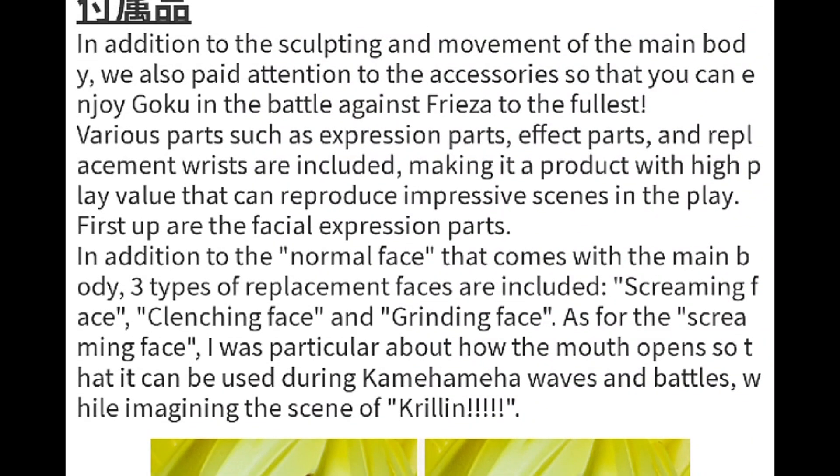'In addition to sculpting and movement of the main body, we also paid attention to the accessories so that you can enjoy Goku in the battle against Freezer to the fullest.' If that doesn't confirm it, I don't know what does. But there's something interesting about the accessories portion, because I thought this was weird when it was first revealed.